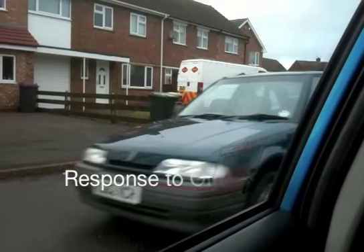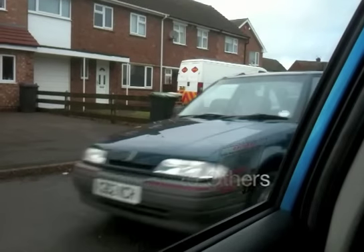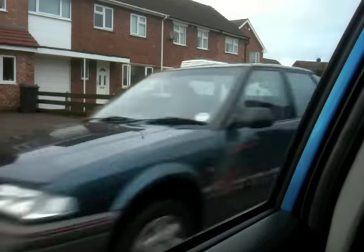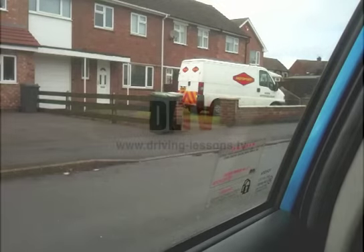Response to other road users. Attempt to minimise disruption to other road users. What you do should not cause another vehicle to brake harshly or to swerve. You will often find many drivers wait patiently for you to complete the exercise, but you should pause briefly whenever a vehicle passes you. If they move, you stop. If they stop, you move.